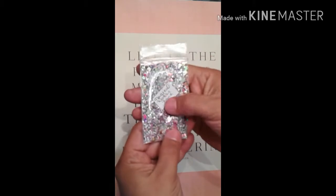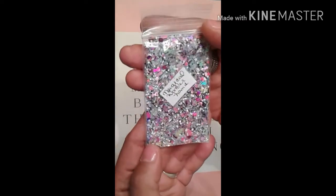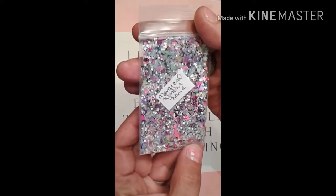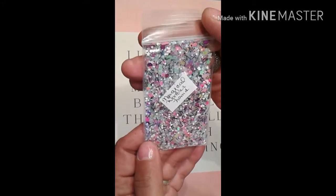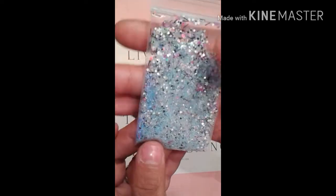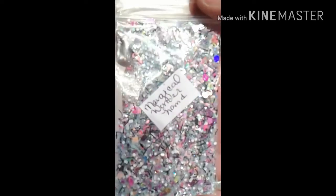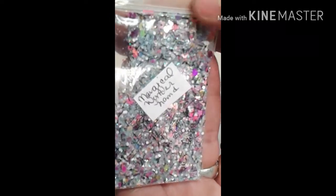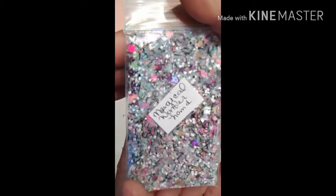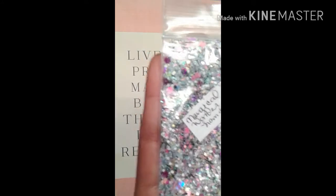This first one is called Magical Wonderland, and it's absolutely gorgeous. I've got some bow ties, some black tinsel, some enchanted butterflies, some Nikki heads, some dolphins, and it's a blue base. It's absolutely gorgeous — here it is up close and personal. As you can see, we've got some stars and things like that in this one.